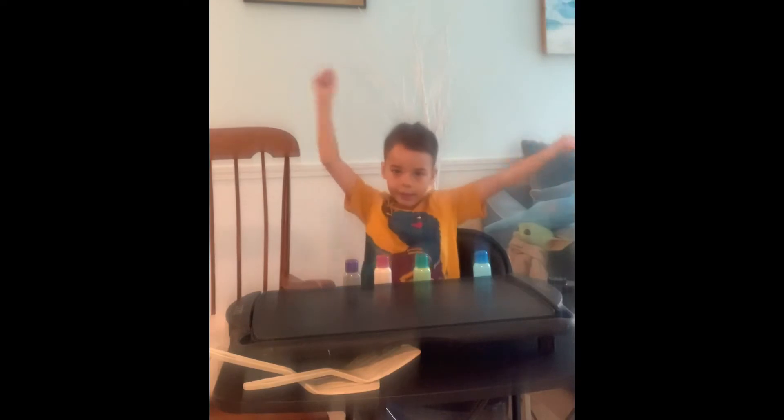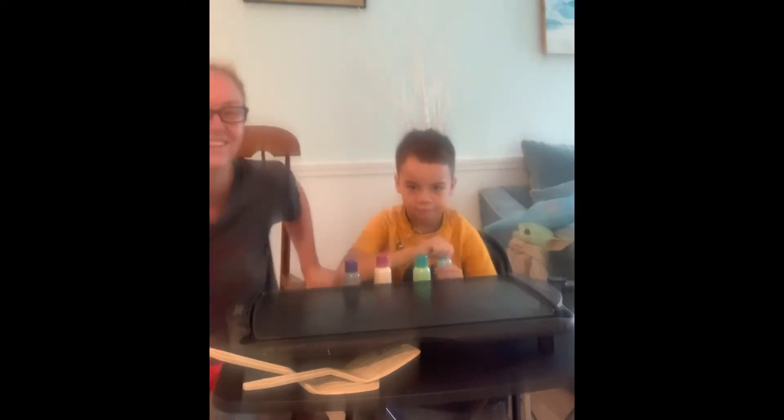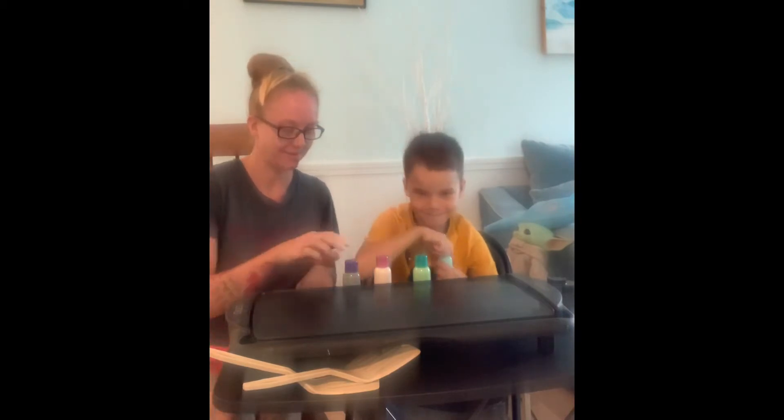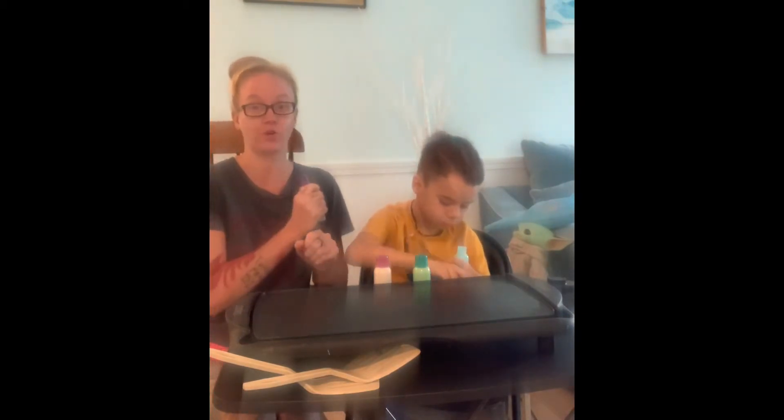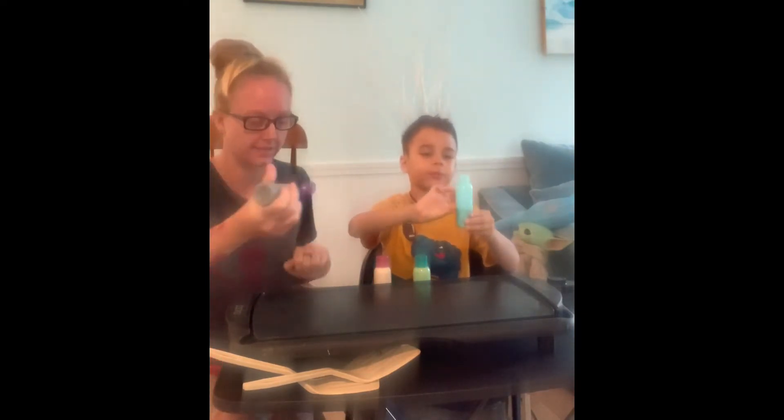Hi guys, today we're making Yoda with pancake art. Pancake art and Yoda! So we're just going to make one, right? This is our first time ever trying pancake art. It's killing me. I'm so scared.